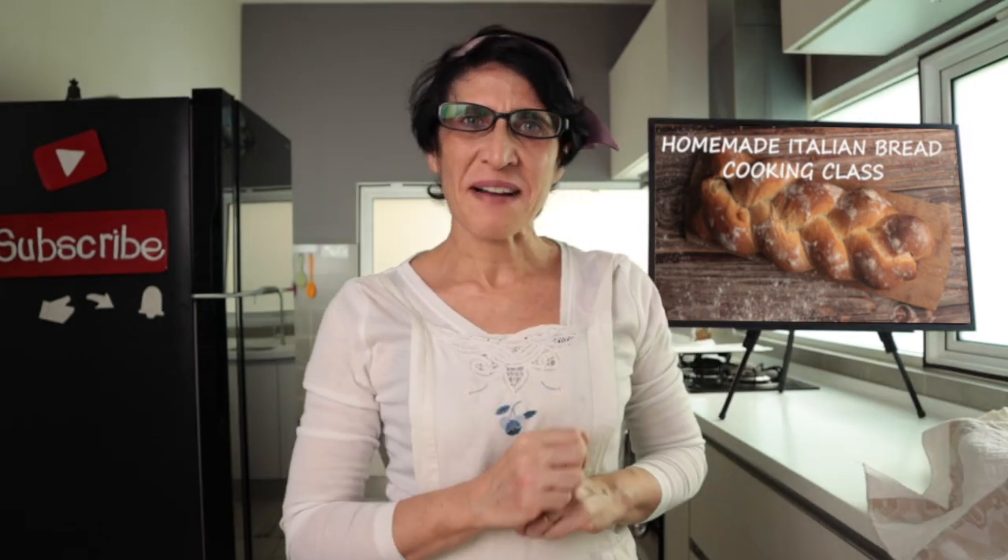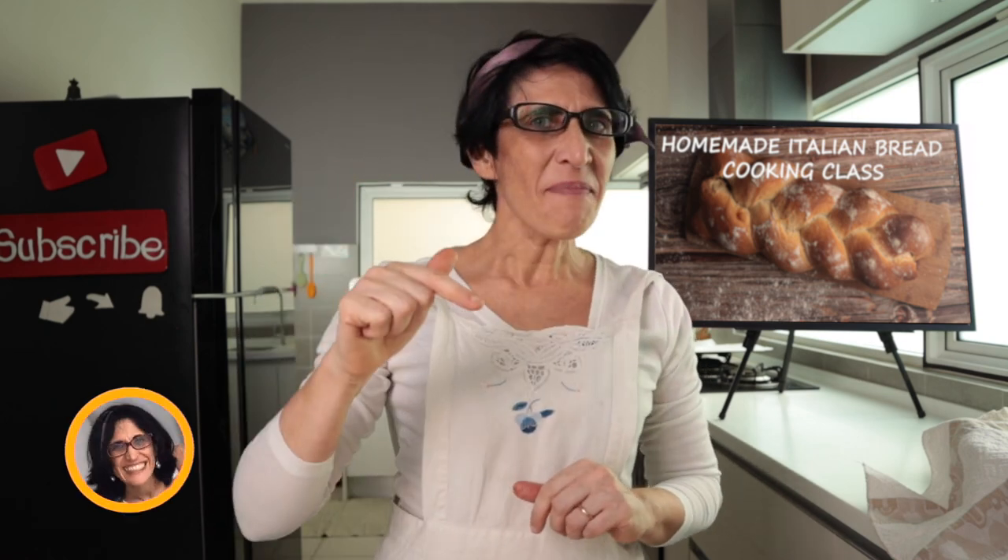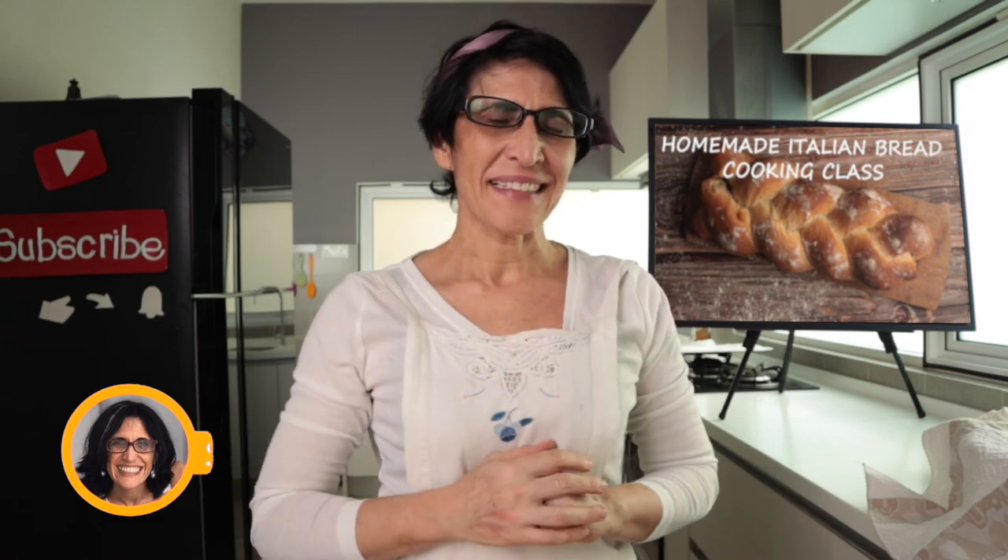Se volete diventare un grande chef di italiano, seguitemi — if you want to become a great Italian chef, follow me. See you in the next video. Ciao!